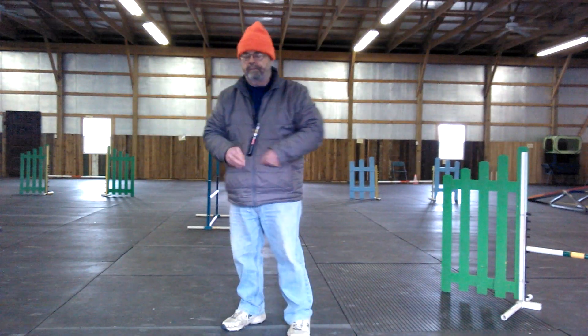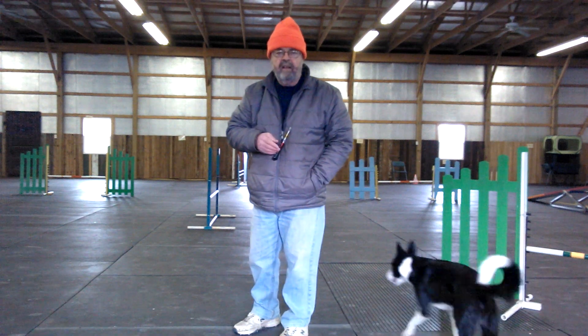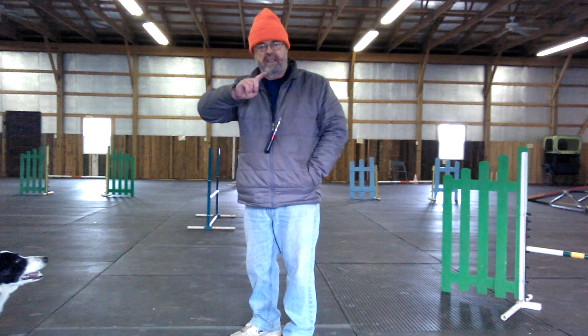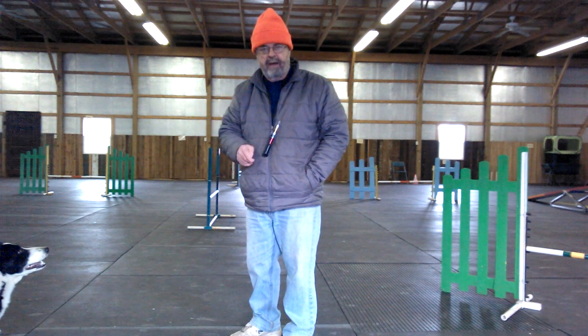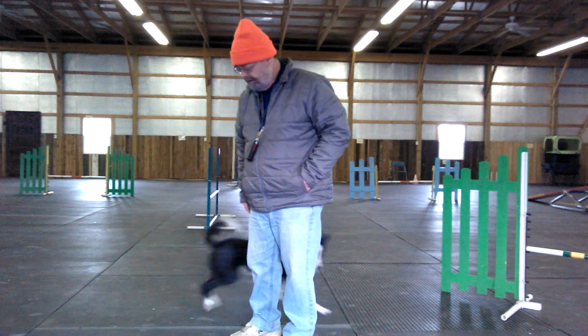I want to show you — it's not a movement, it's a skill. This is called a back pass. I first teach the clockwise rotation around my body and I call it 'come by.' Come by. Good girl.